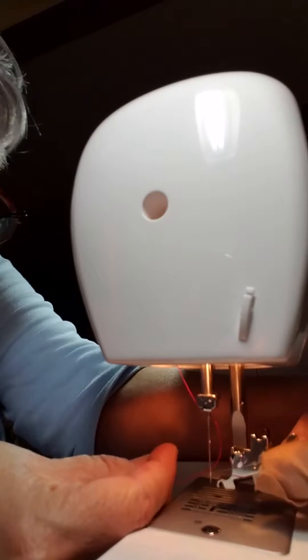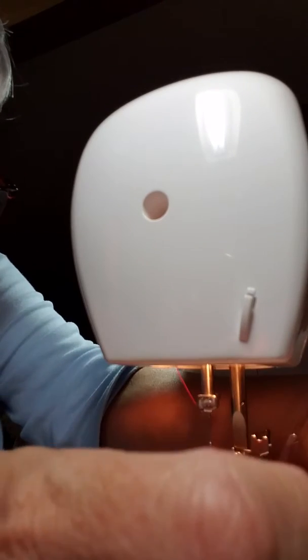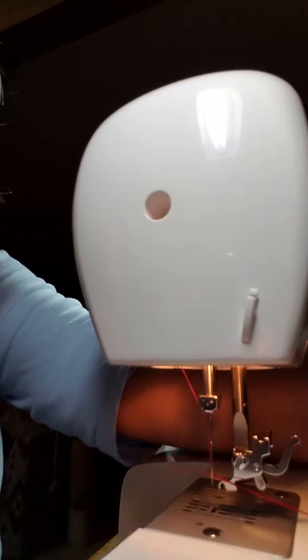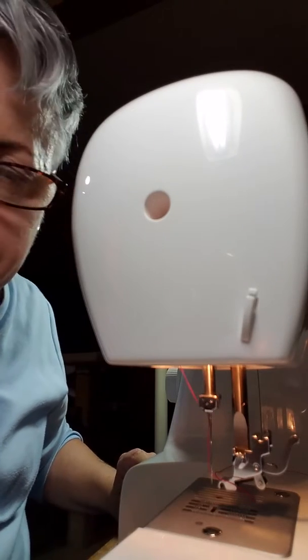You can see I'm threading the needle here with that nifty little wire gadget. I'm going to use pink thread just because I was in the mood, and also it'll show up better on video. I really like this wire needle threader — it's also making my life a lot easier.